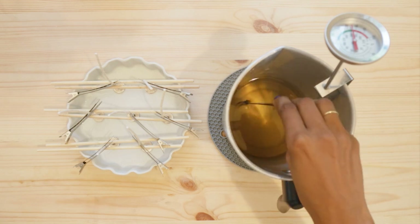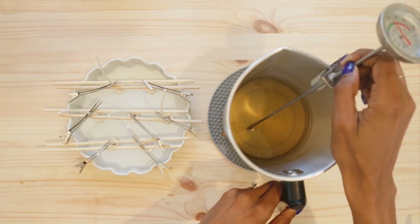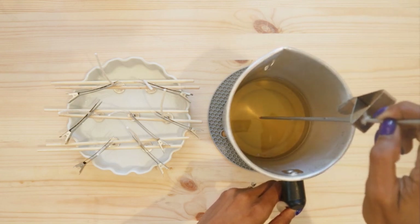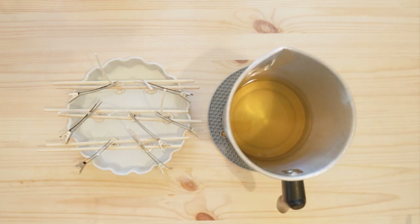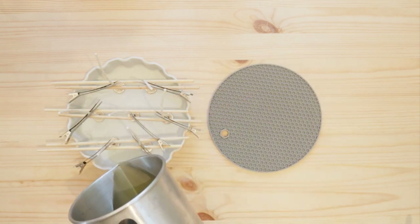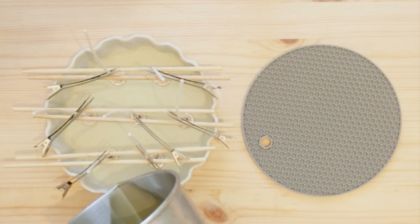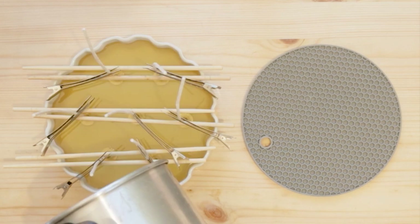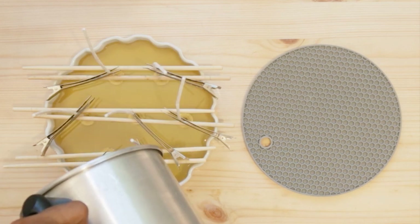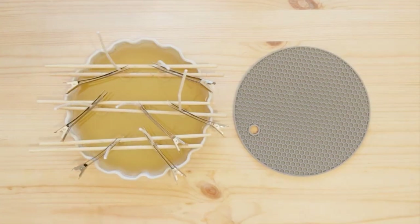I'm not just stirring to mix the fragrance in — I'm also doing this because I'm waiting for the wax to cool down to about 165 degrees before I pour. Pouring when the wax is too hot can lead to sinkholes and other issues with the finish of the candle. The slower a candle cools down, the better. After I finish pouring, I don't move or touch the candle until the next day.